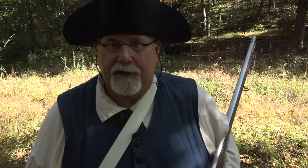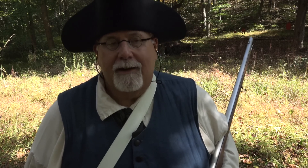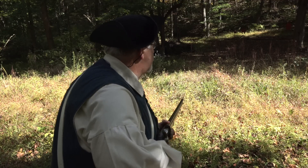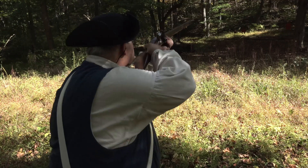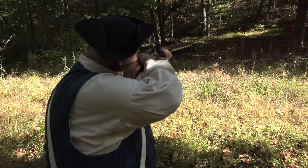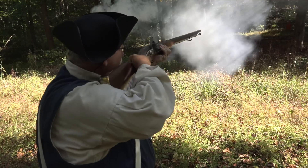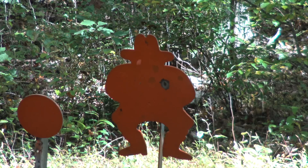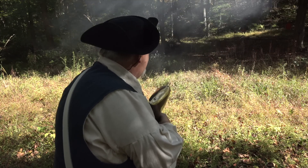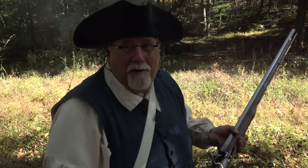Evil Roy has accepted a French commission, and it looks like he's leading a raiding party of disgruntled Delaware warriors against the settlers of Blymeyer's Hollow. We'll just have to get the militia together and see if we can stop them. And that's the end of Evil Roy's depredations.